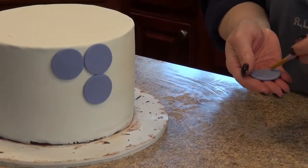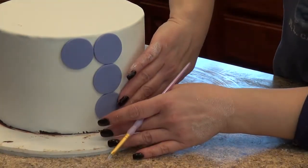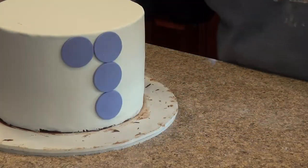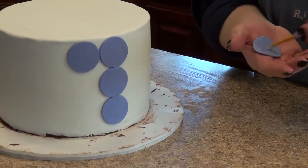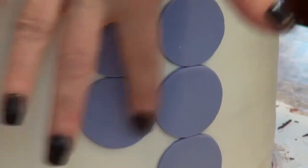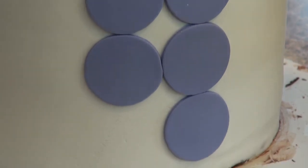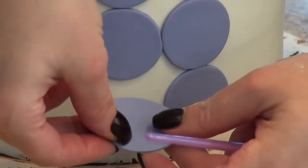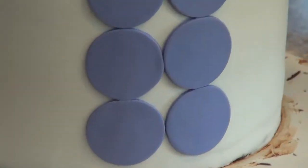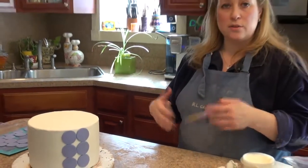These circles are not going to fit perfectly all the way to the bottom, and I did that on purpose because we're going to be doing something on the bottom to fill up the rest of that space. You can make the circles touching on either side. When you put the circles on, try to make sure you're putting them on with the top side facing up — you'll be able to feel the difference. I'm just going to continue putting the circles all the way around to the other side of the cake so you can see how the whole thing looks together, and then we'll be ready to do our next step.